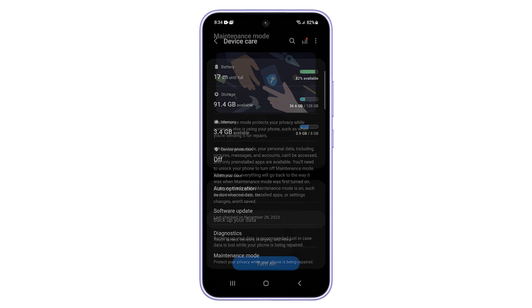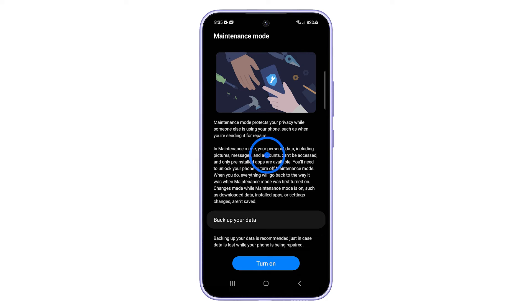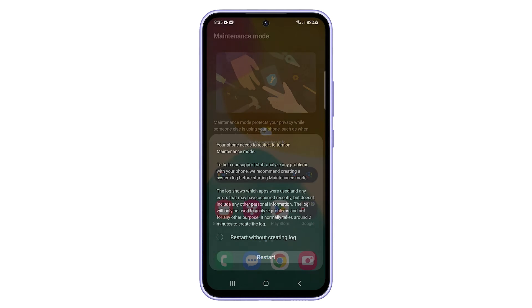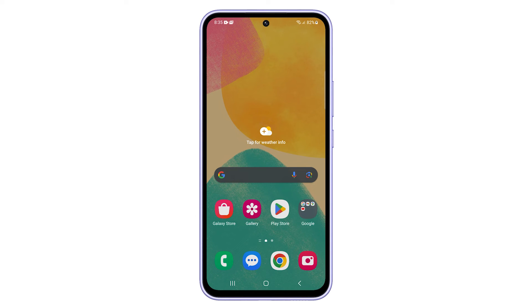Your phone needs to be restarted to activate Maintenance Mode. Just tap on the Restart button to proceed. Your device will restart and Maintenance Mode will be activated.